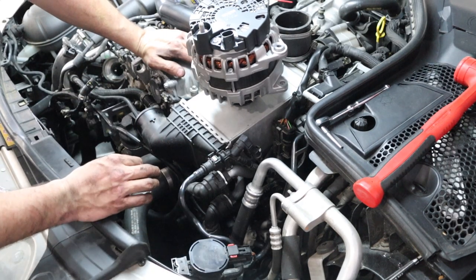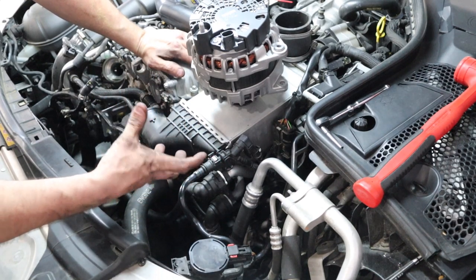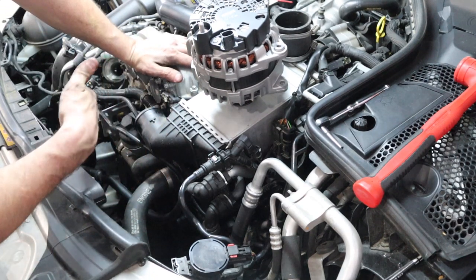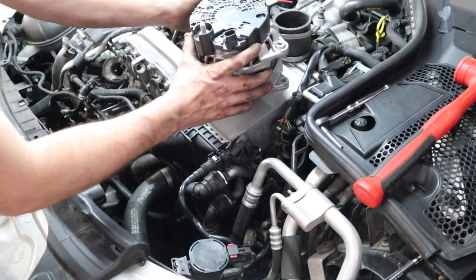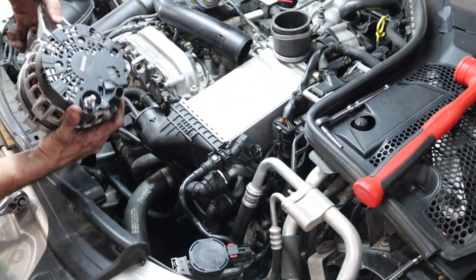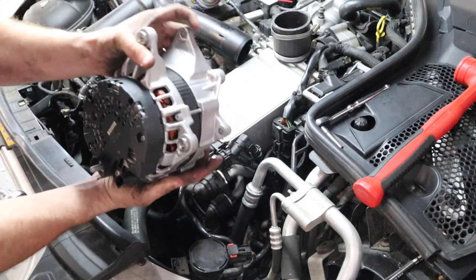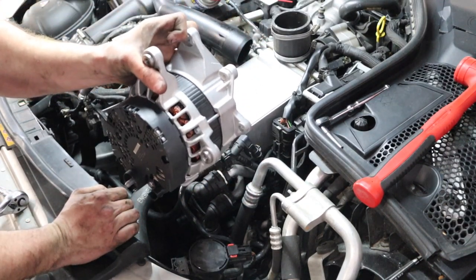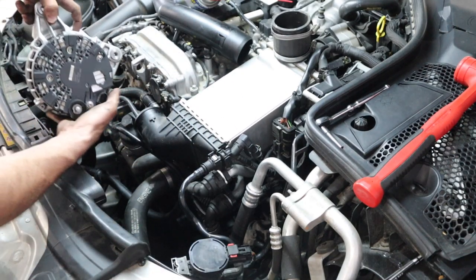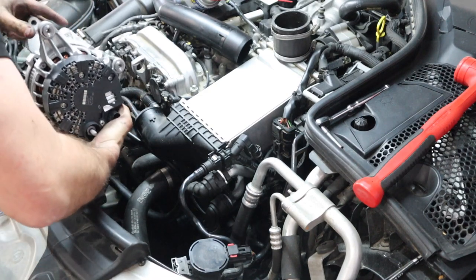That's going to be the first thing that we do once we get the alternator kind of in its spot, but it's going to be turned at an angle. Once I get it down in here and get it into its spot, I'm going to show you exactly how it needs to be oriented. I'm going to grab it by the big bracket mount here and drop it straight down in this hole right in front of your oil filter housing.